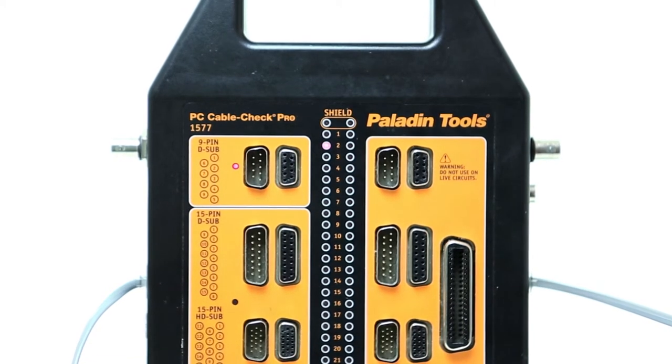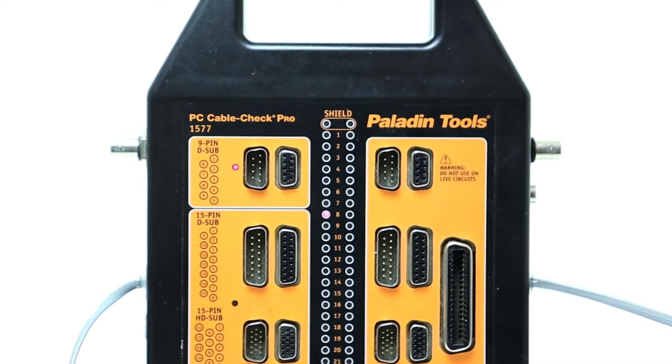The PC CableCheck Pro will also determine the scheme for custom cables. Use a known good cable and record the pinout for your reference.